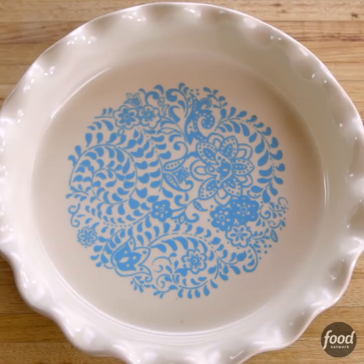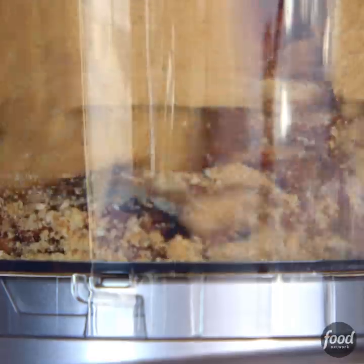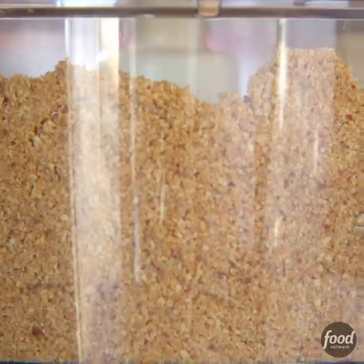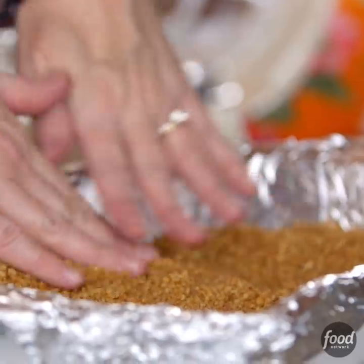For dessert I'm making decadent salted caramel cheesecake squares. I put in two sleeves of graham crackers and I will add some pecans, just to break them up. Got a little melted butter, a little splash of vanilla. Now this goes into a buttered pan. I lined it with foil just to make it easy for the squares to come out when they're done.